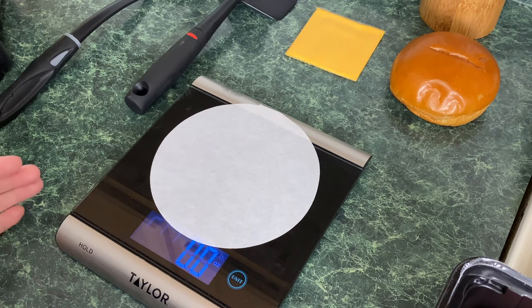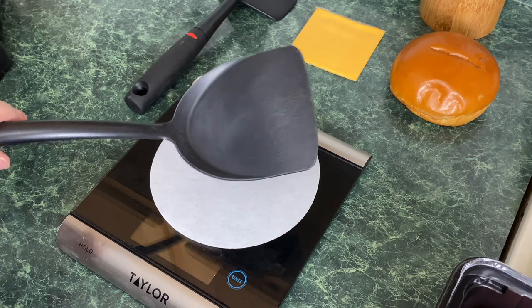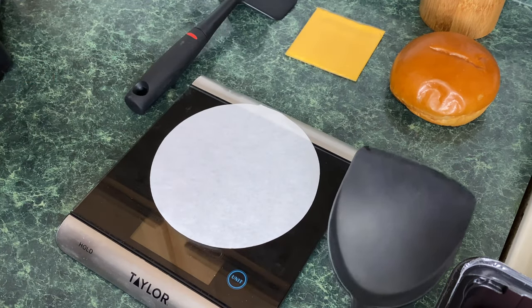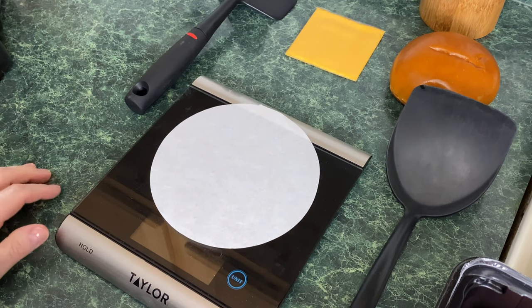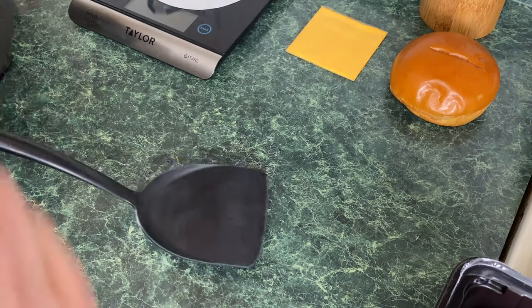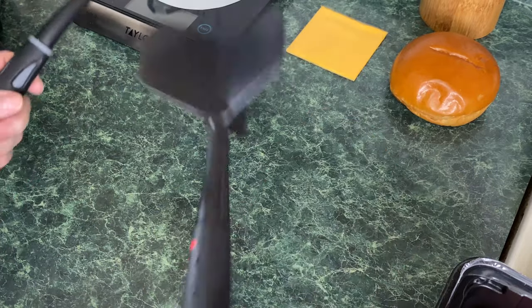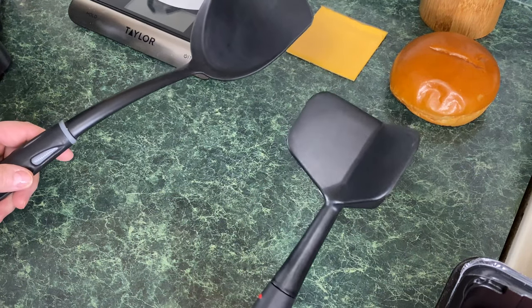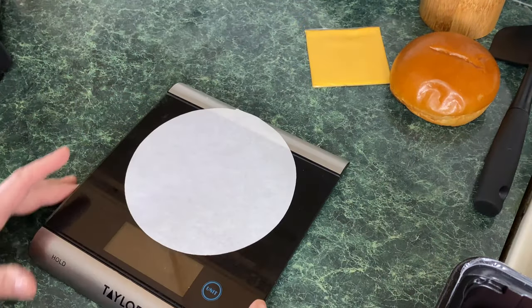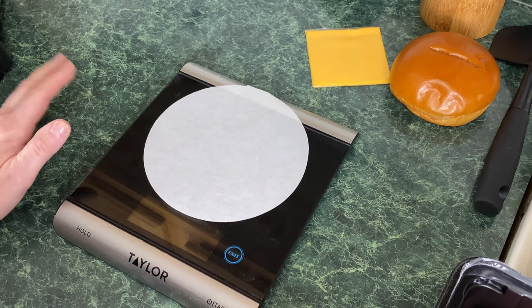I'm going to go over what you'll need to make these burgers. You're going to need a spatula — I prefer a metal one, but I don't have one small enough that will flex enough to smash the burgers down. If anybody has a recommendation please leave it in the comments and I'll purchase one. You're going to place your burger on the cast iron, put the spatula right on top, and smash it down. You'll also need a digital scale — with a smash burger you want each burger ball to be about 2.5 ounces.